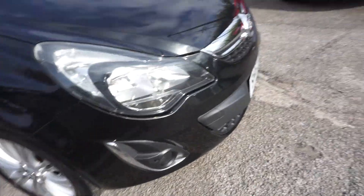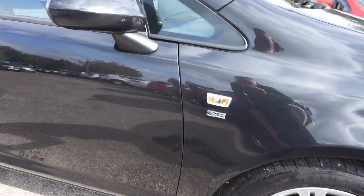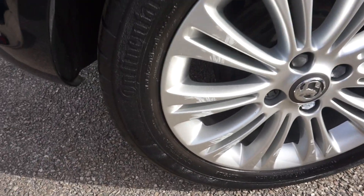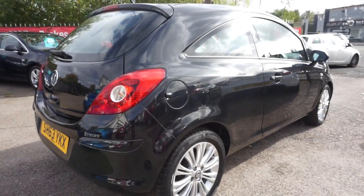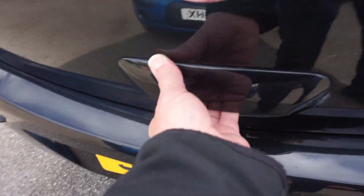You've got the front fog lamps there, multi-spoke alloys, SE badges up the side. Colour-coded wing mirrors there. And on this offside rear wheel, a couple of small scuffs there just need touching in. Low insurance on the Corsa as well.